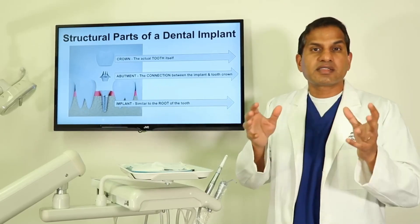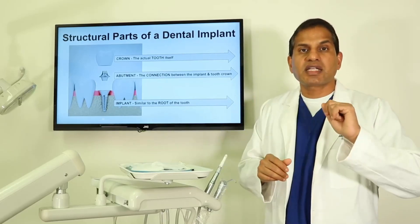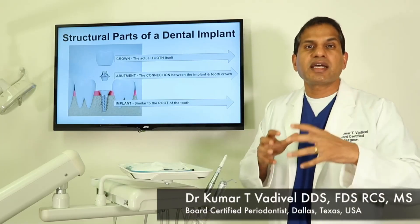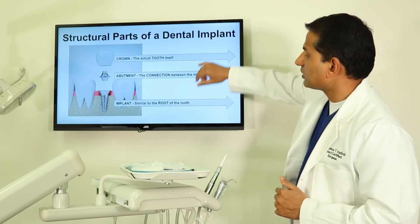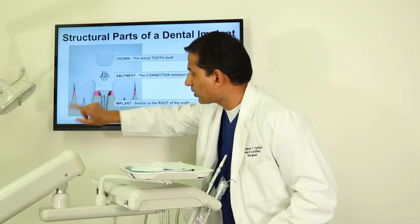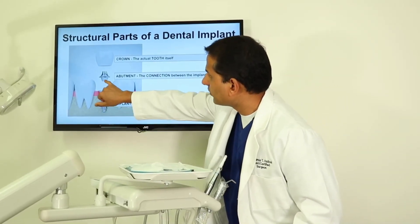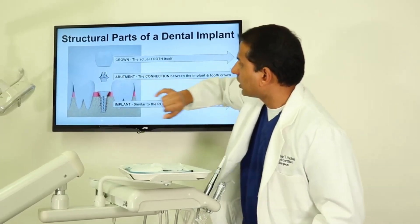It is either done on the same day or over a period of time. It is just not a one piece — unlike your natural tooth, which most of the time comes out in one piece. The dental implant has multiple components. As you can see here, a natural tooth comes in one piece, but the dental implant actually comes in three different components: the implant itself, the connection on top of the implant, and the tooth or crown.